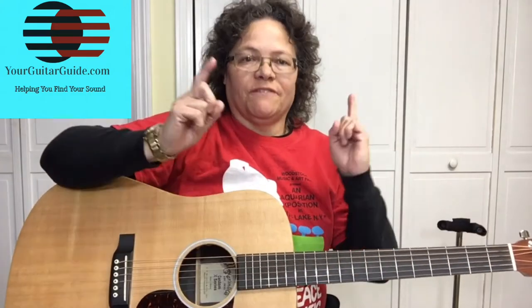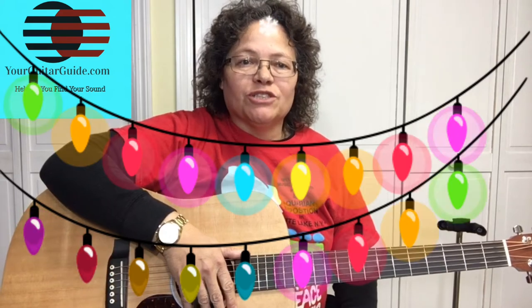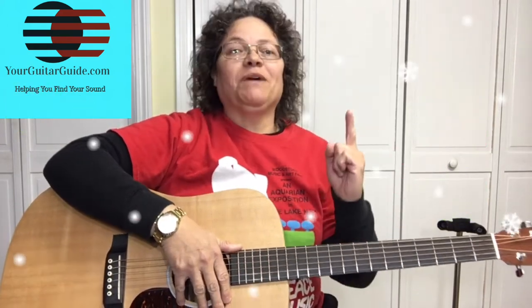Hello, I'm your guitar guide helping you find your sound. Welcome, and as it gets closer to Christmas, it's just fitting that we do some Christmas songs. That's coming up.